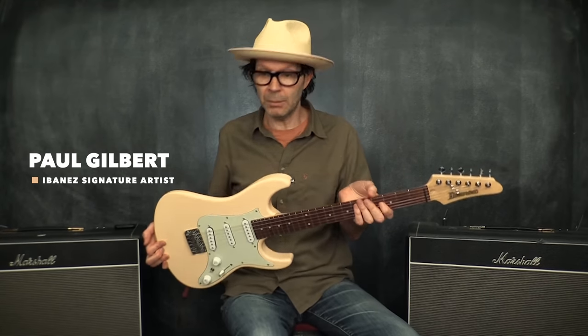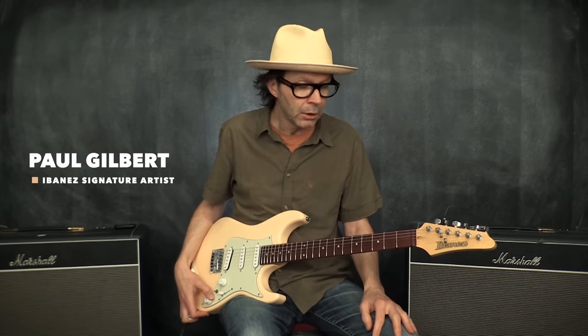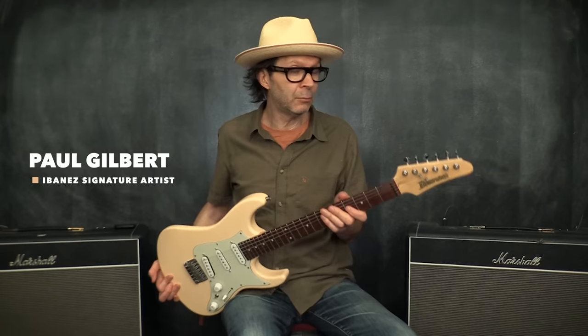This is Paul Gilbert. I just got this in the mail from my business — they wanted me to test it out. I love it. It's a really resonant instrument. Nothing gets in the way. It's a nice size neck. I'm just going to take you through it because I bet you want to hear it.